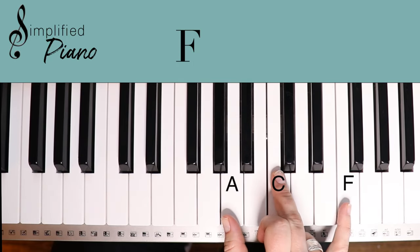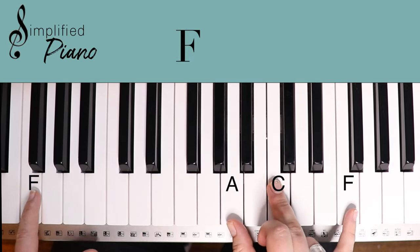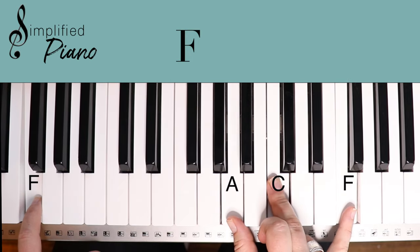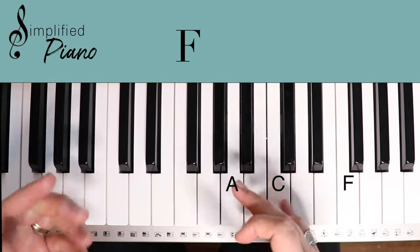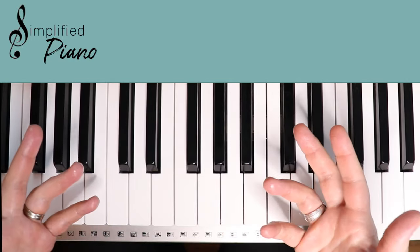I want to open that back up — 'know you more, I want to know you more.' Then they go into the instrumental. That's pretty self-explanatory. I'll have that all written out for you in the printable chord sheet, as well as when you're watching the final way that I play it through. You'll see the chords written above, but there's nothing new there.